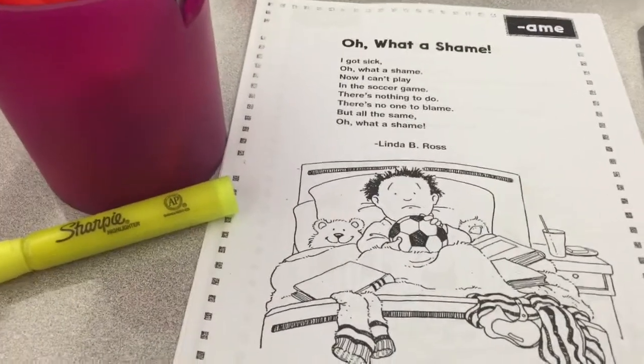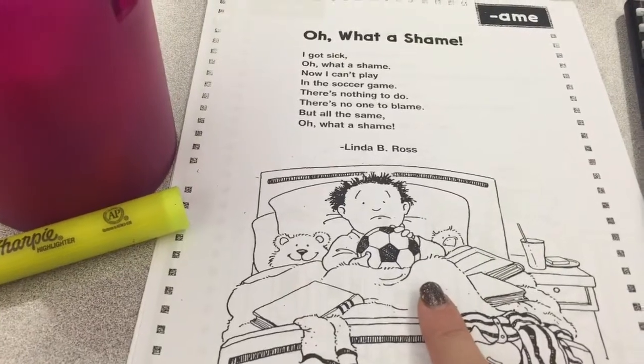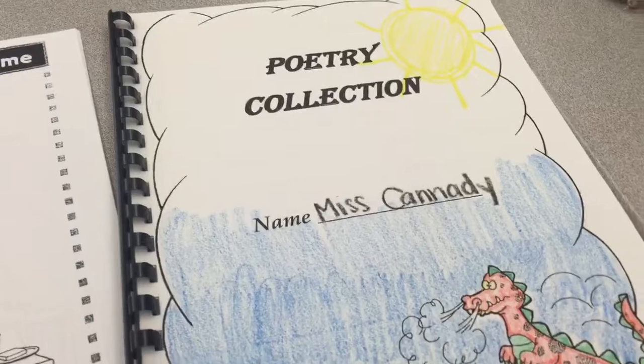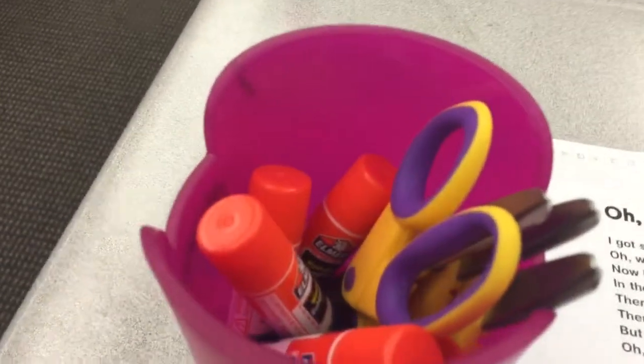This week for Respond to Reading you're going to practice with long A words. You will need one poem — you can choose which one you'd like. You will need your poetry notebook, a highlighter, scissors, and glue.